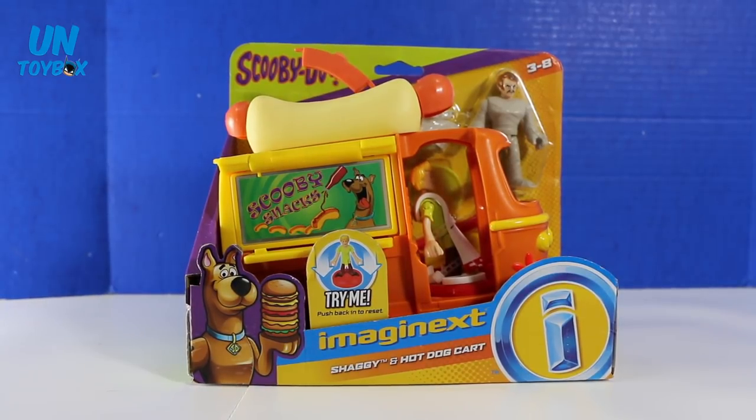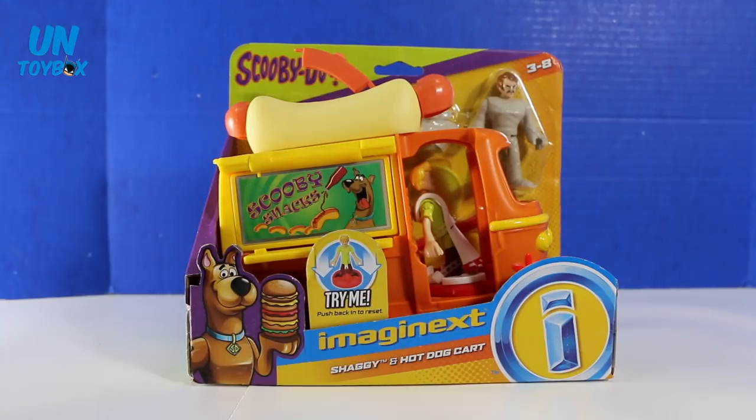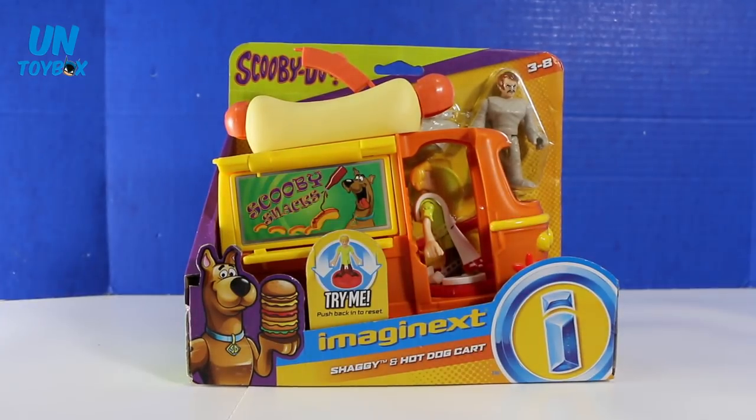Hey everyone! Welcome back to Untoybox! Today we're going to look at the brand new Imaginext Shaggy and Hot Dog Cart from the Scooby-Doo Collection. This is a really cool toy, so let's check it out!